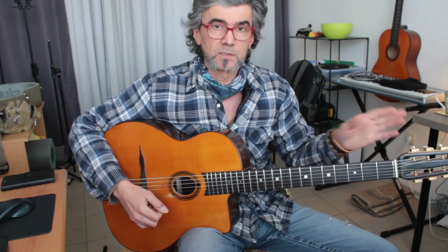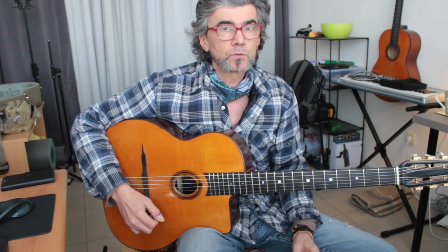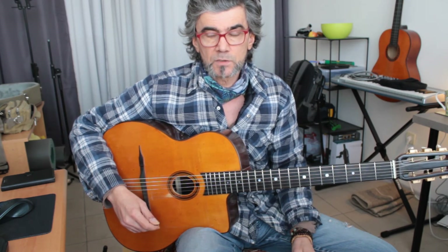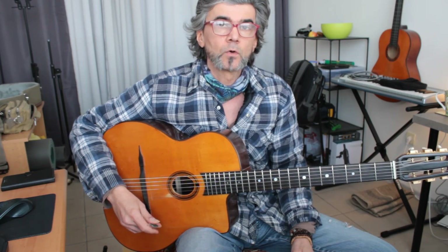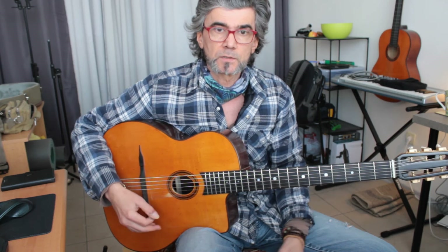You can practice this both ways and also go up the neck and down the neck. This will greatly improve your technique, so I suggest you incorporate it into your warm-up exercises and do it every day.